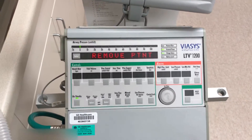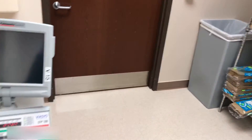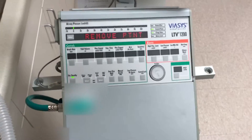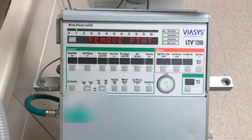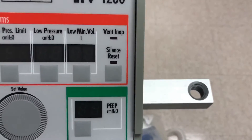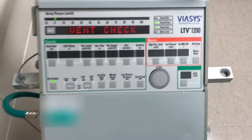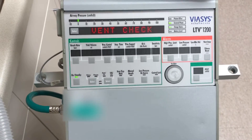There we go. It wants you to remove the patient, and hopefully you have at this point. Let's check. Nope, no patient. Let us press the next most valuable button on this ventilator — the silence/reset button. We are now in vent check mode.